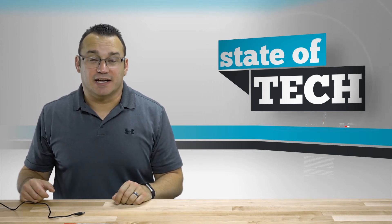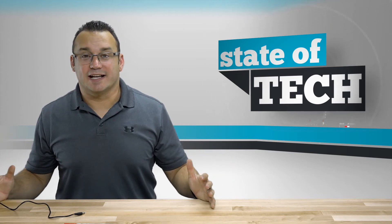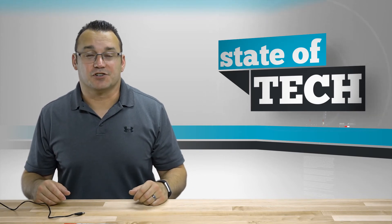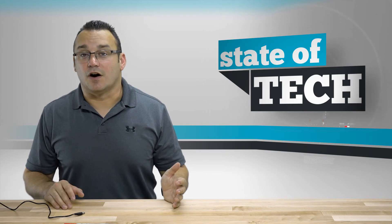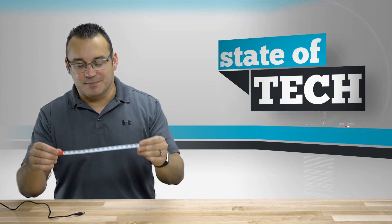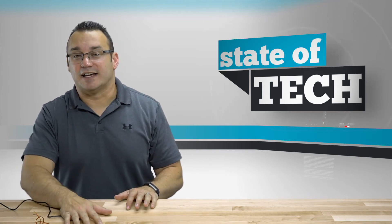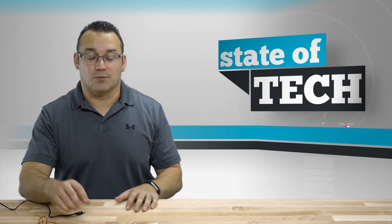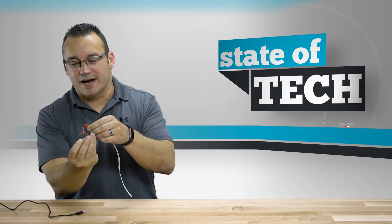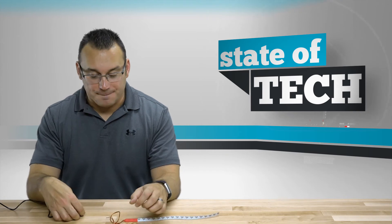I'm not entirely sure when I'd actually use this. I was building a fancy wagon for my kids — a Radio Flyer wagon with oversized tires and some suspension to make it look like a monster truck wagon — but that project kind of stalled. My youngest is three now and my kids are almost getting too old for wagons, but I could see putting this on the back of the wagon. If I end up doing that I'll provide a link in the description to the State of Tech website with photos.